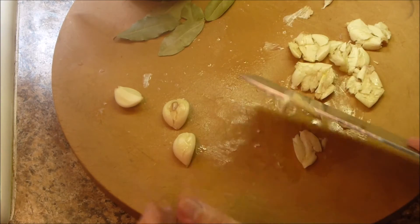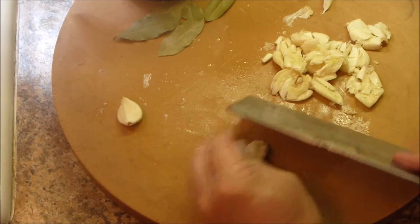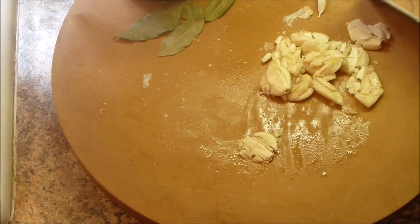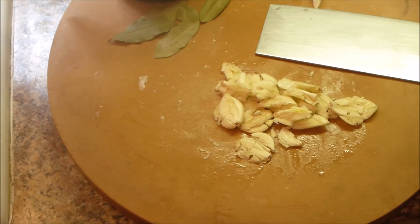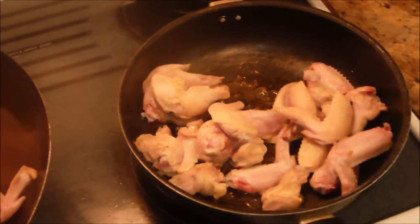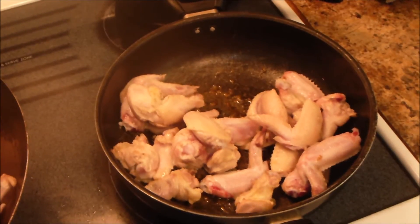I got two family packs of chicken wings that were on sale, and I batch fried them in a frying pan because I don't like to put them in there raw. I'm going to swing this over and show you what I got going on on the stove. See, this is the last batch that I'm frying.